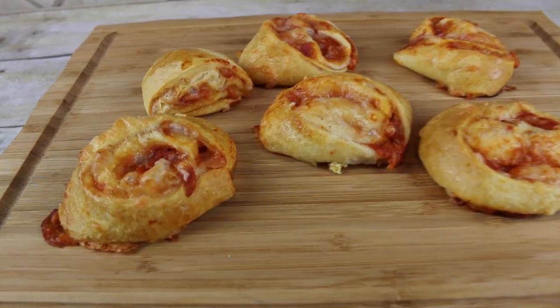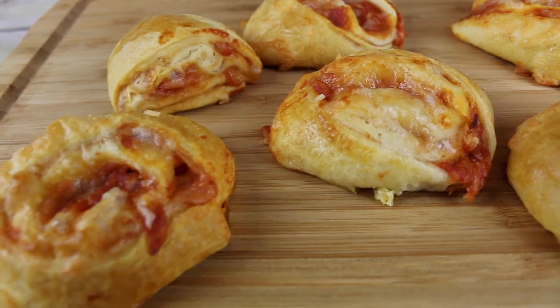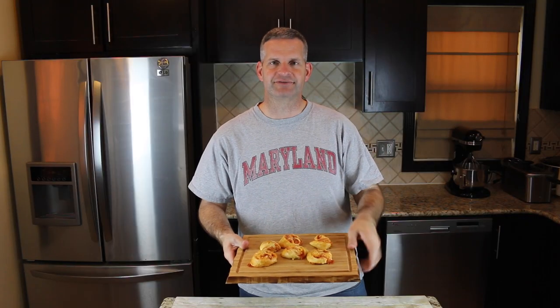Hey everyone, it's James from Fun Foods, and today I'm going to show you how to make these pinwheel pizza rolls. These are easy to do, they're pretty simple, only take you a few minutes to make them, and you're going to love them. So keep watching and see step by step how to make these.